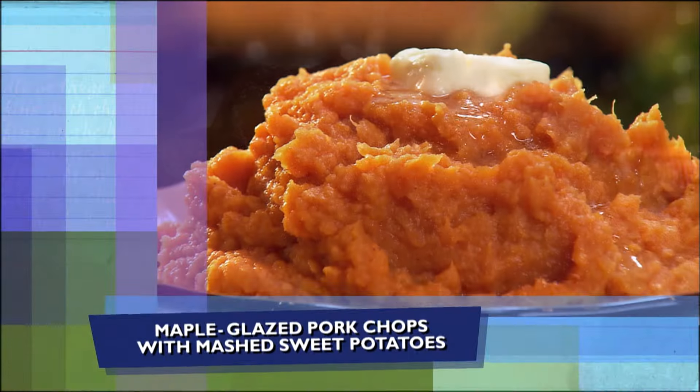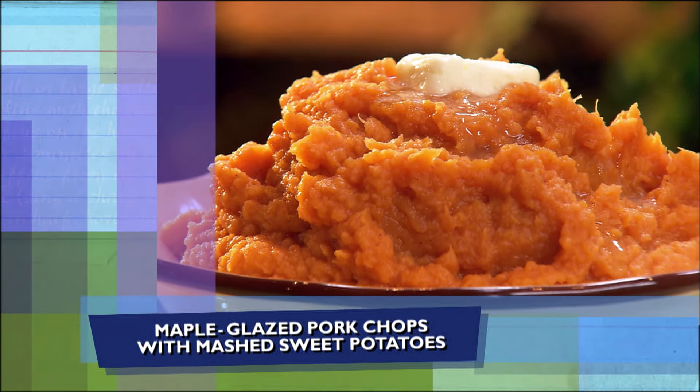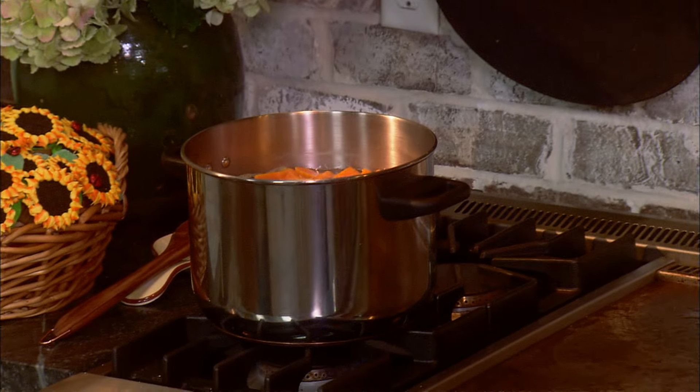So, to go with all these fabulous cupcakes that y'all are making, Karen, I've got a sweet but savory dish for you, and I'm going to make sweet potatoes. Back here we've got some sweet potatoes, y'all, that we cubed and we boiled.